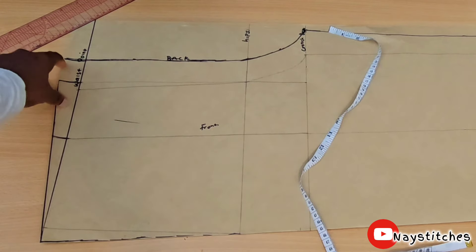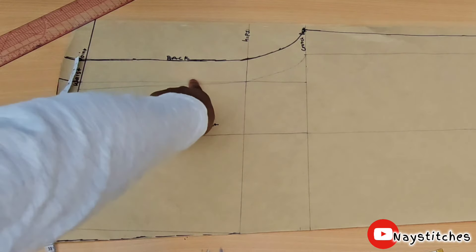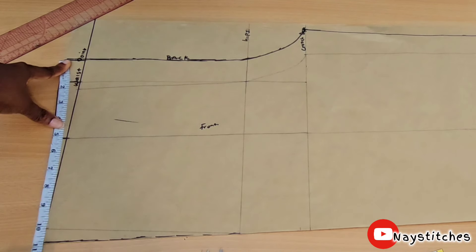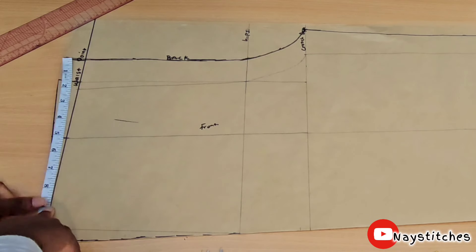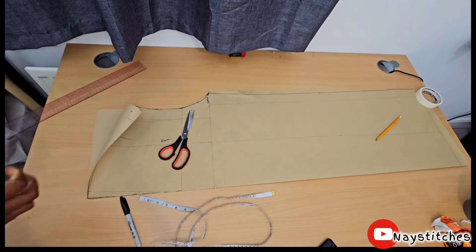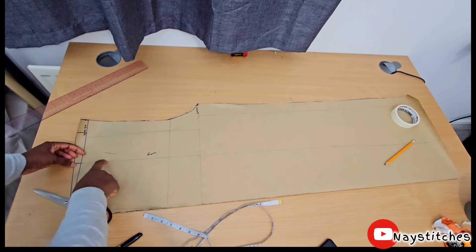If you want to get this properly, put the allowance first before you draw your line — that's the mistake I made. Put your allowance first: 1.5 inches around there. You can use one inch around here. Then from this point, if you're not using elastic at the back, you take the same waist measurement you took for the front, take it at the back, and mark it. Make sure you transfer this same line to the back.